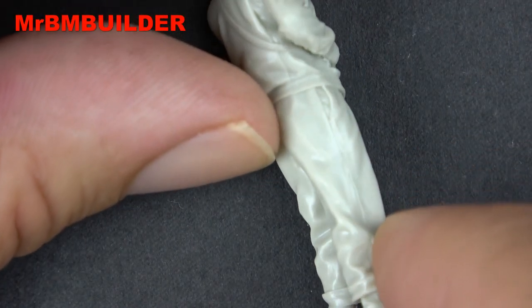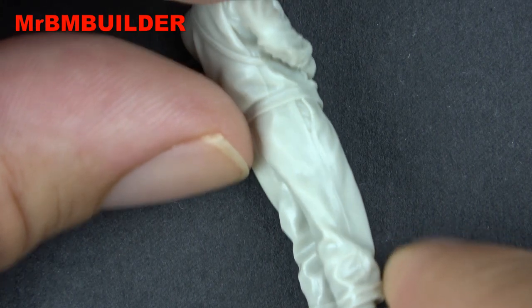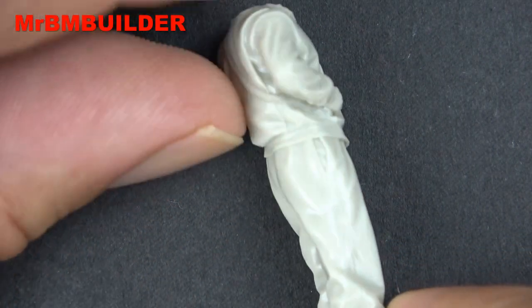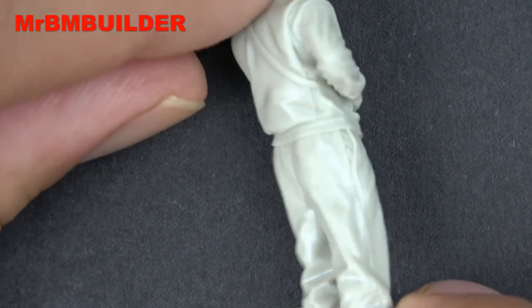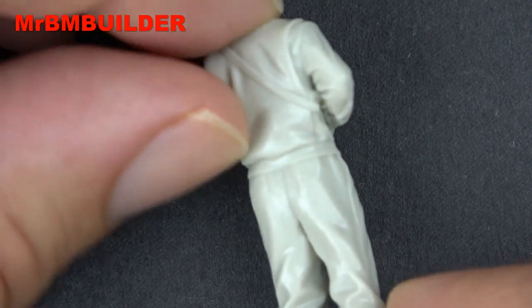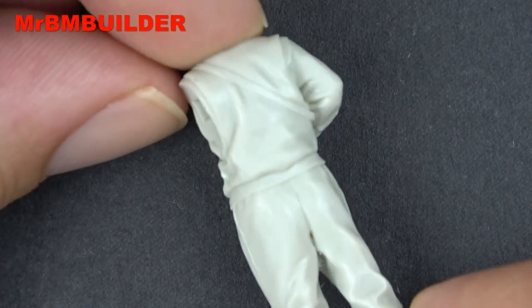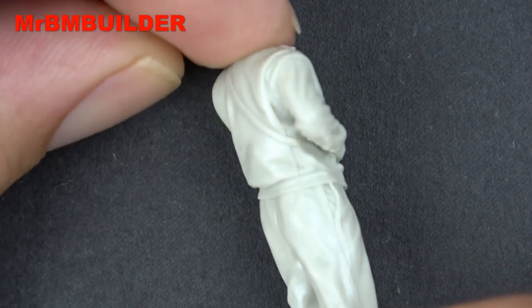There are a couple of minor casting lines. At first I thought this was a casting line coming up the side, but that is actually part of his jacket — I initially thought it was a misalignment. I got online and realized that is actually the design of the tanker's jacket, so that put me at ease. You can see the seam comes around the back there.